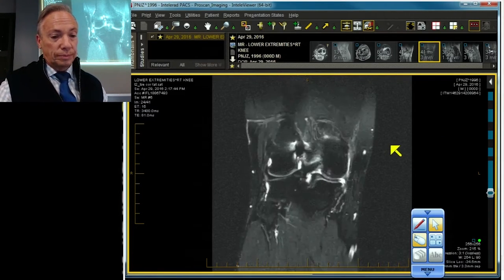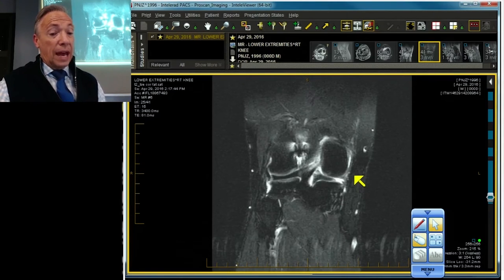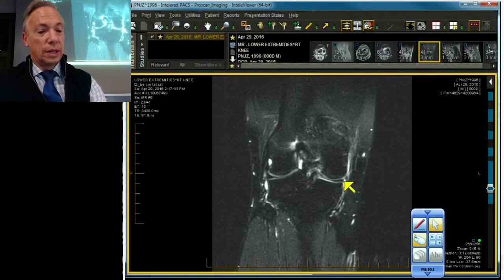Now let's scroll the coronal. Going to the back, all the way in the back, we're actually missing a piece of the posterior medial corner. There's the meniscus with the meniscus root. Going forward: meniscus with a little vertical tear in it, and at the capsule there's a fragment.